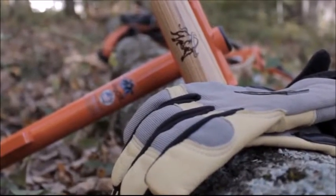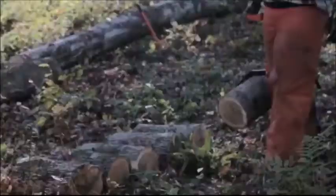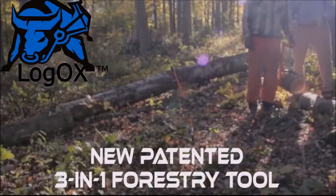The force-multiplying LogOX is a compact tool set that stores easily and has versatility when you need it. At one-third the price of buying both a cant hook and timber jack, the LogOX accessories are a tremendous value.